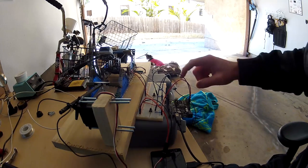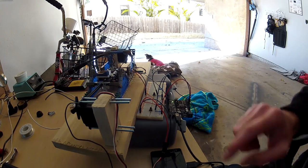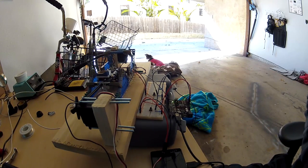First, let's arm the catapult. Flashing orange light on the Arduino lets us know that it's armed.